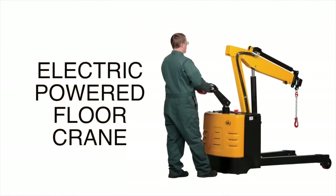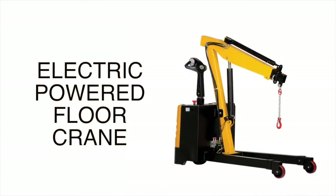The Electric Powered Floor Crane Instruction Manual: Control Features.